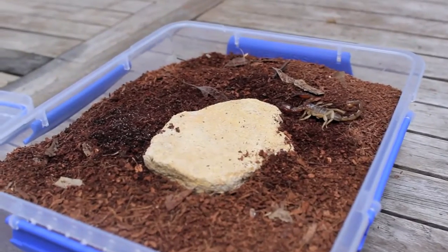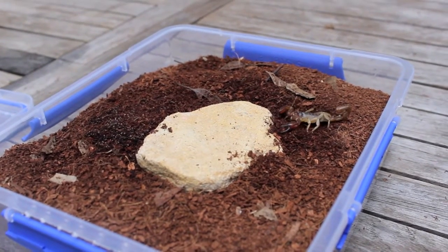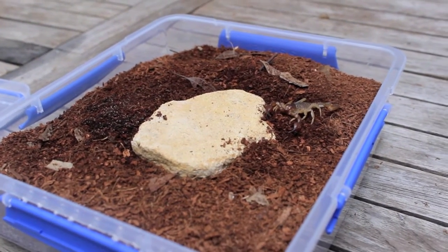This is a care video on the coastal burrowing scorpion, and today I'm just going to be explaining how to keep these scorpions in captivity.